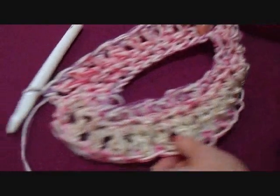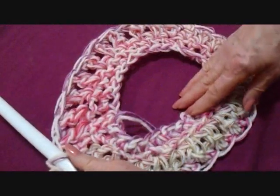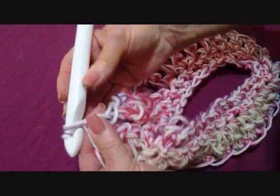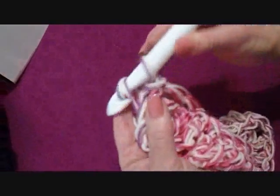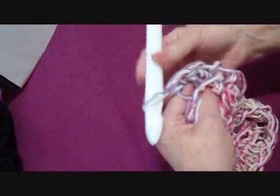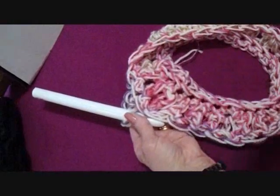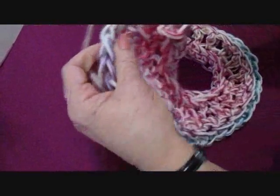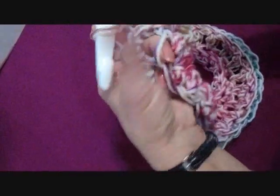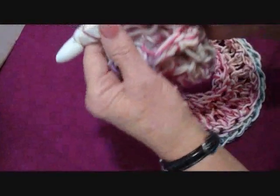Single crochet all the way around. At the end of the row, find the first single crochet and slip stitch to join. Now the next row is an increase row. Chain one and turn, and make two single crochet in the back side of each stitch all the way around. Go all the way around making two single crochet in each stitch. Slip stitch to join in the back of the first single crochet. For adult small, you will now have 72 stitches.